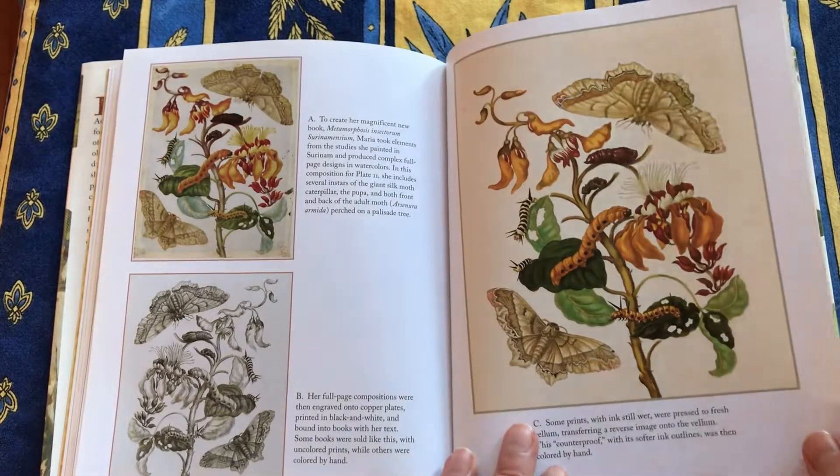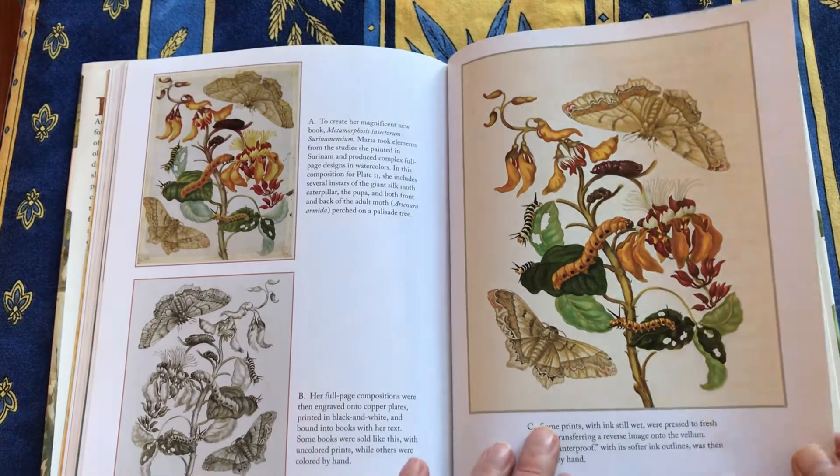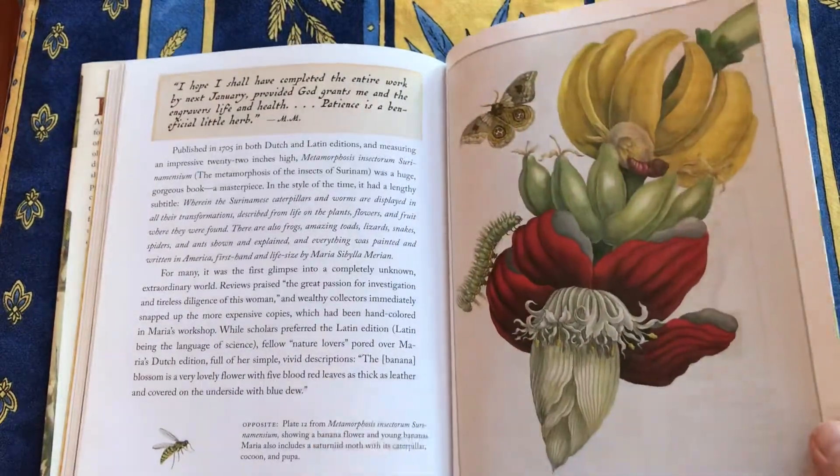She made a beautiful book of her Suriname drawings and lithographs, and some of them were hand-colored. There's the banana flower.